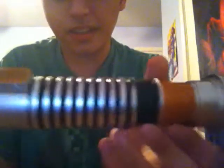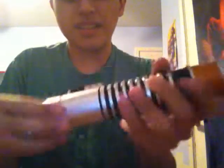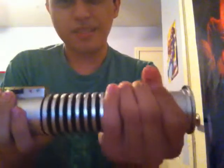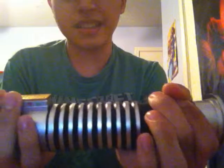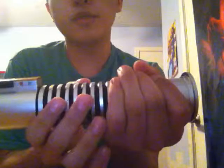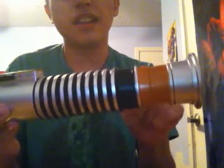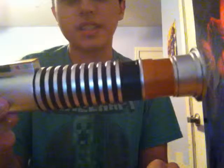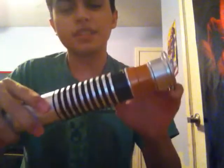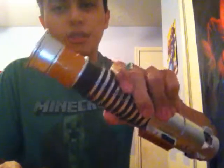This one is silver and black and brown. It looks like it could be Anakin Skywalker's lightsaber, but it's silver — from Episode 6. But this is Luke Skywalker's lightsaber from Episode 6. You can see the difference between this and an electronic lightsaber.